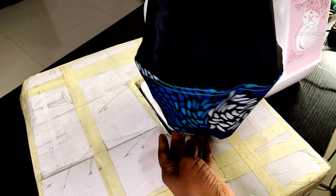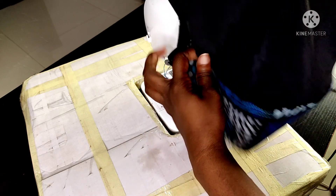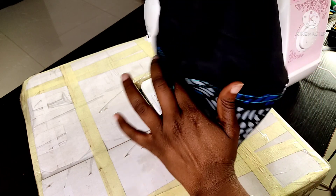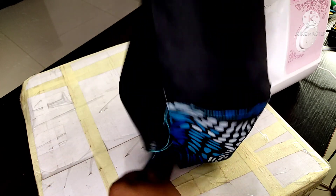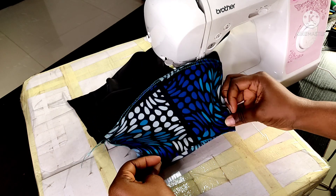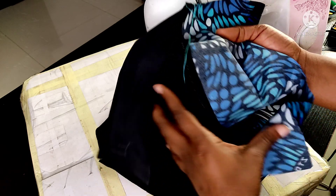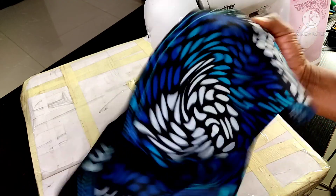This is what the completed sleeve looks like. This is the armhole side and this is the front of the sleeve. You can see how it's holding its shape with the top stitching, which I'm really happy with. The lighter fabric portion contrasts nicely and I'm going to add an elasticated band at the bottom. I'm really pleased with this outcome — this is what it looks like on the inside. We'll do the same to the other sleeve.